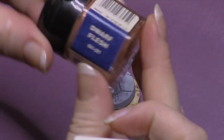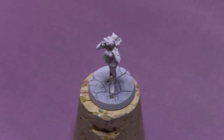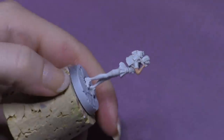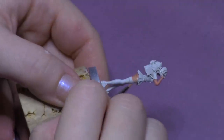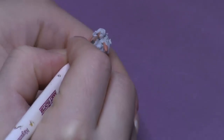I'm going to start off with the flesh using Dwarf Flesh by Citadel. I've watered it down quite a bit. I'm just gonna go ahead and paint all of her fleshy bits. As you can see it is quite watered down — it's sort of translucent and it's just gonna give a light base.